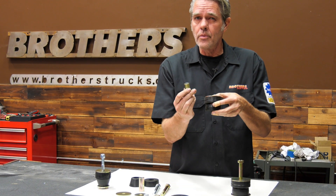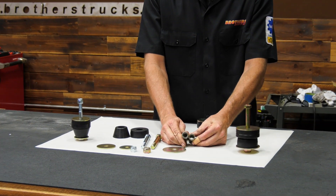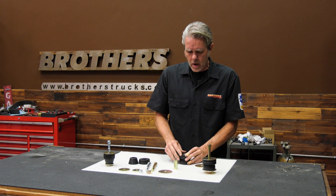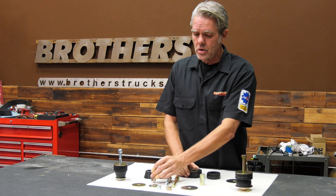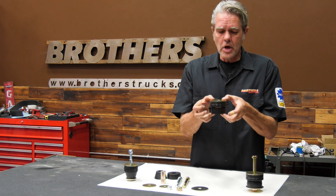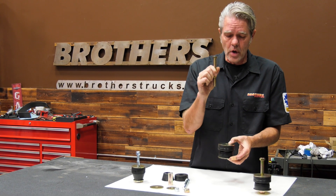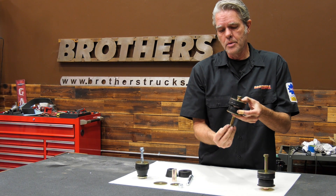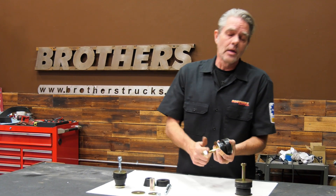Now I want you to notice the difference between these two bushings — this one's a little bit taller and beefier, and you'd think it would go on the front. But notice it sticks up a little bit, so if you tighten it down it won't squish down and hold tight enough. Make sure you use the slightly shorter one so that when you tighten it down it'll actually squish down a bit. You get your big washer on the bottom, then your larger bolt goes through the floor of the cab, through the perch, and you put the nut on the bottom — it's a nylon lock nut, so no lock washers needed.